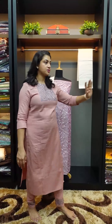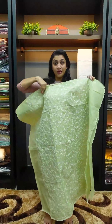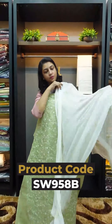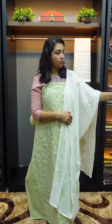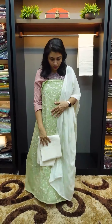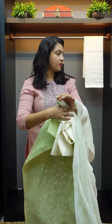The next color is a green shade — a powder pista green. It features hand painting work. The following color is peach.